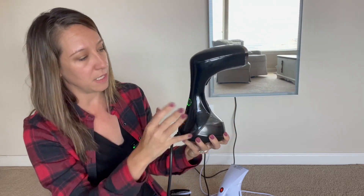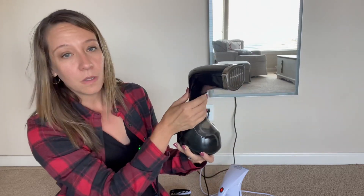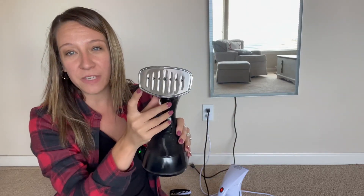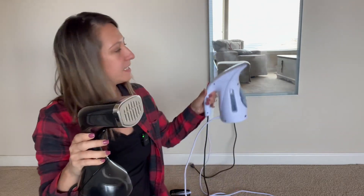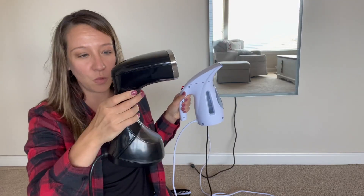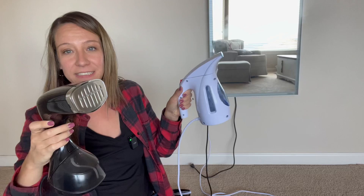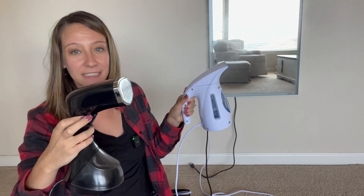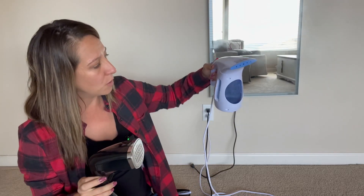You see the light turn on, and on this one you hit this button right here and it turns green when it's hot and ready to use. You click this button and the steam starts to come out. One thing that's unique about this one is that it's metal so it heats up as well, so if you want to do an ironing effect you can easily do that. This one instantly turns on when it heats up and starts to steam, whereas this one has a control lever so when you don't want it to steam you just hit this lever.